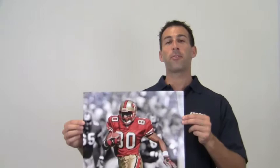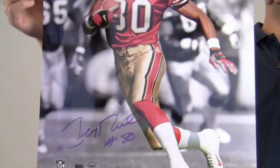Hey sports fans, it's Paul with SportsMemorabilia.com. Here is an autographed 16x20 photo of Hall of Famer Jerry Rice on field during a play.